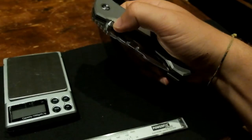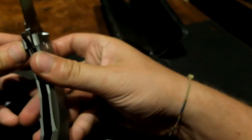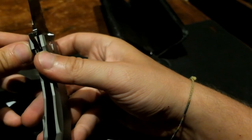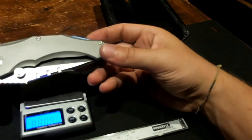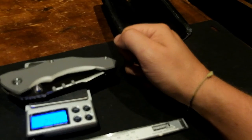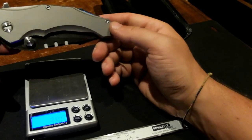The lock bar is really well made — lock-up is at about 20 to 50 percent, which is perfect. As for the weight, it weighs 214 grams.